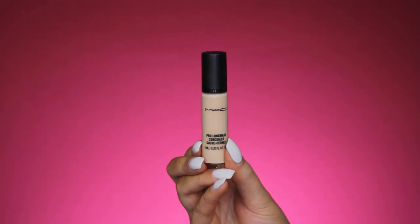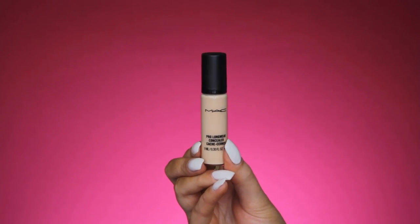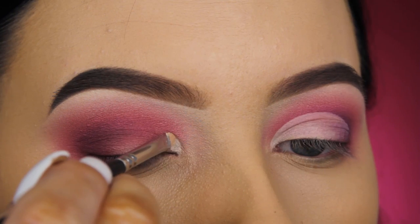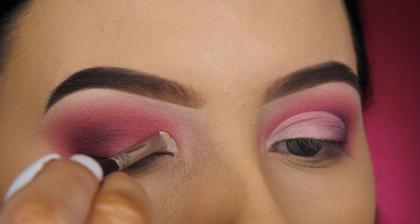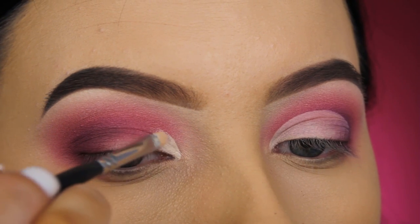Now to create a sort of cut crease, I'm going in with my MAC Pro Longwear Concealer in the shade NC15. I'm taking a super small concealer brush and applying this all over the eyelids to create a sort of half cut crease.